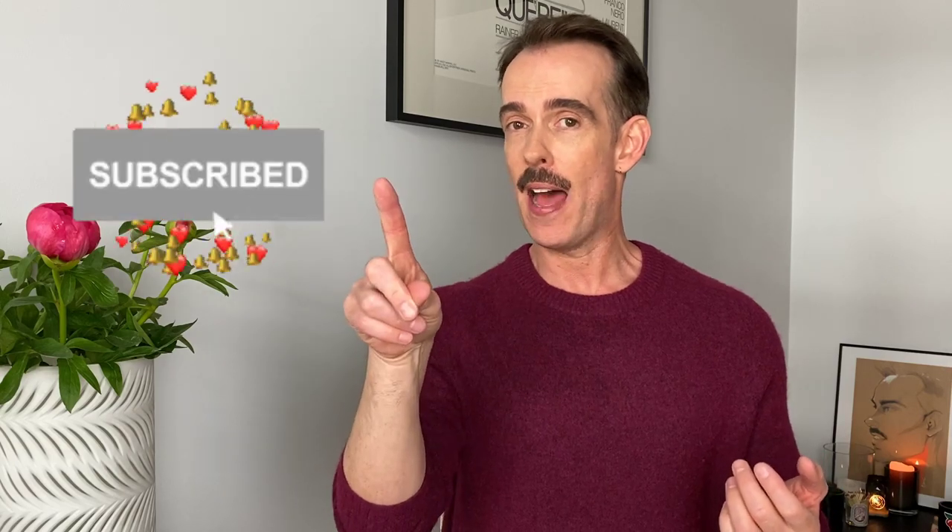Before we get started, if you enjoy this video, please give it a like and make sure you're subscribed — hit the subscribe button, then select the bell and select all, which means you'll see everything that I post here on my channel. Okay, that's enough — let's get into some Olaplex.